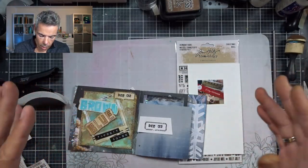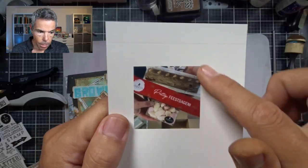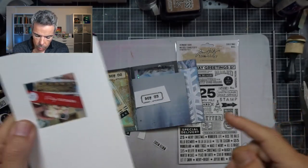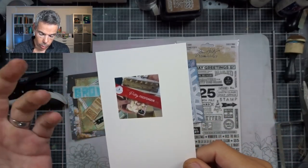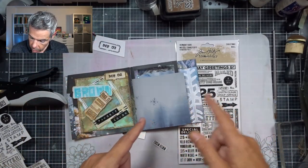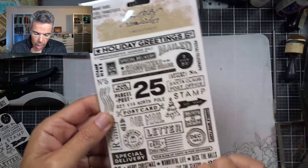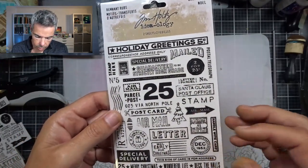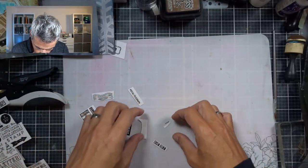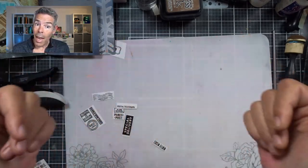Let's move on with December 3. The prompt is gifts, and I've got a really nice gift in the post this morning, so I thought it was really appropriate to put in there. I'm going to use this picture which was a gift to me. This is the page — it's quite a small page but it'll fit, I'll make it work. I also got these rub-ons in the post this morning, and I like this vintage style. I've already cut out some bits that I want to use. I've never used them before, so let's try it.